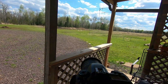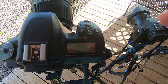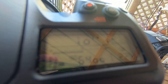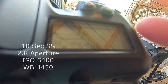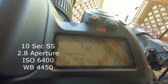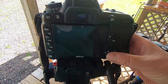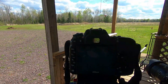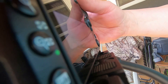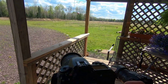On the Nikon, these are going to be my settings. It's really sunny and bright today, but I'm going to use a 10-second shutter speed, the largest aperture at 2.8 that I have, ISO 6400, and white balance. I want 4,000 — somewhere in that range. So it's set.